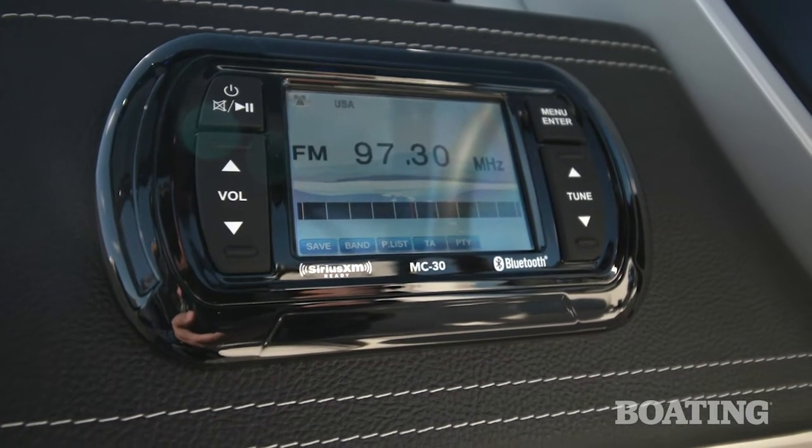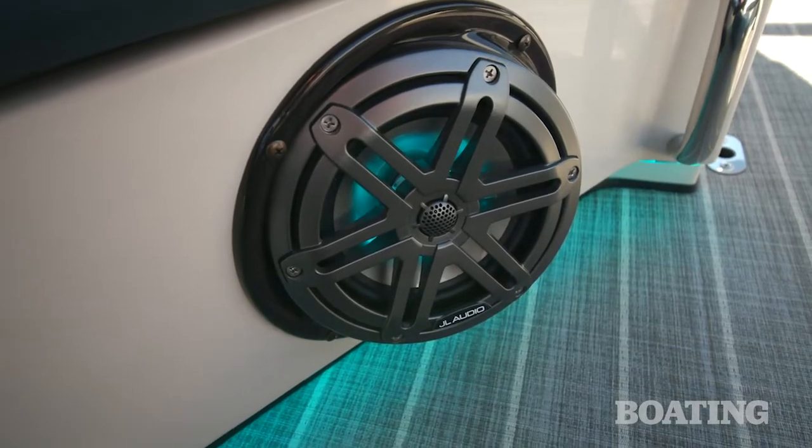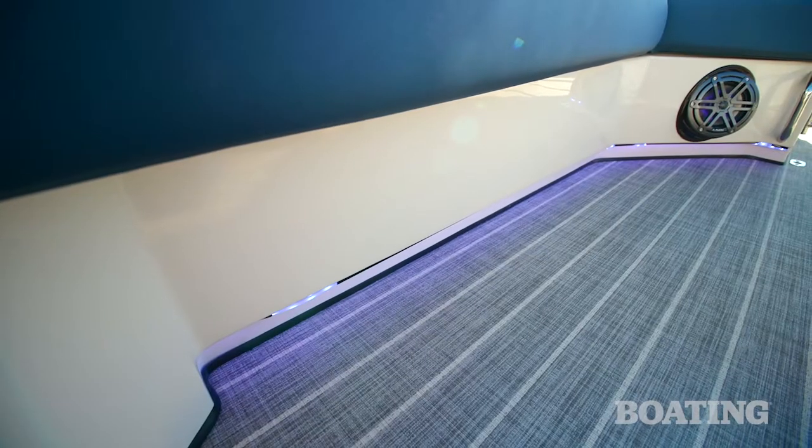The boat comes standard with a JL audio system and eight speakers throughout the boat. You're going to love the RGB lighting in the speakers and under the furniture seat faces.